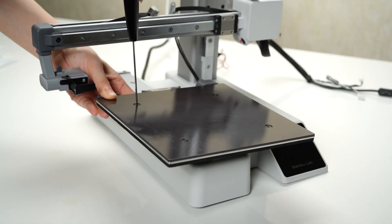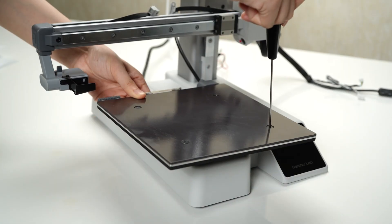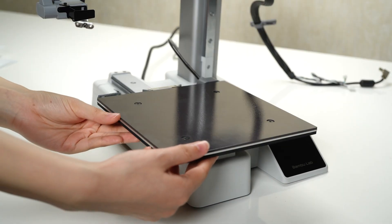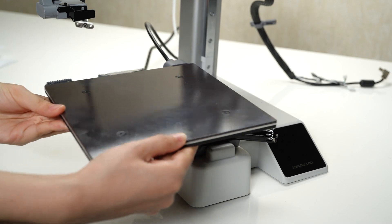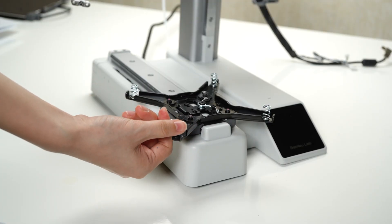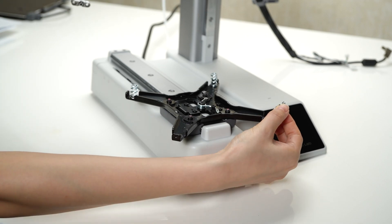Next, identify the four leveling screws — these are responsible for leveling the heat bed. Remove them attentively. You can now remove the heat bed along with the leveling spring from the printer. Make sure to keep the heat bed and leveling spring in a secure place for future reinstallation.